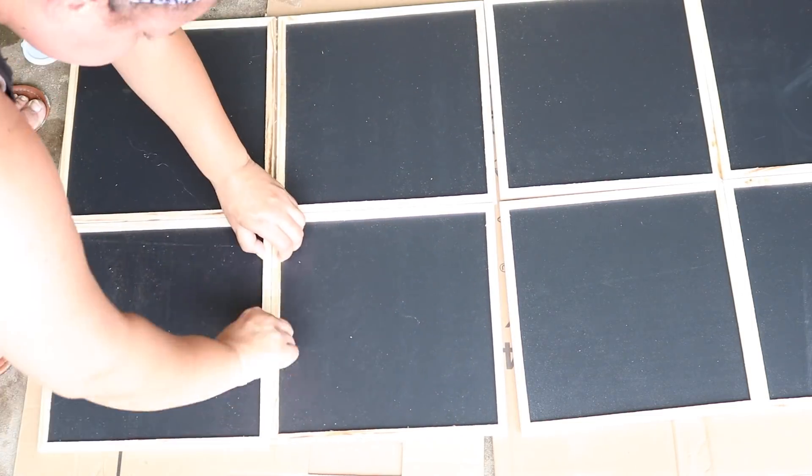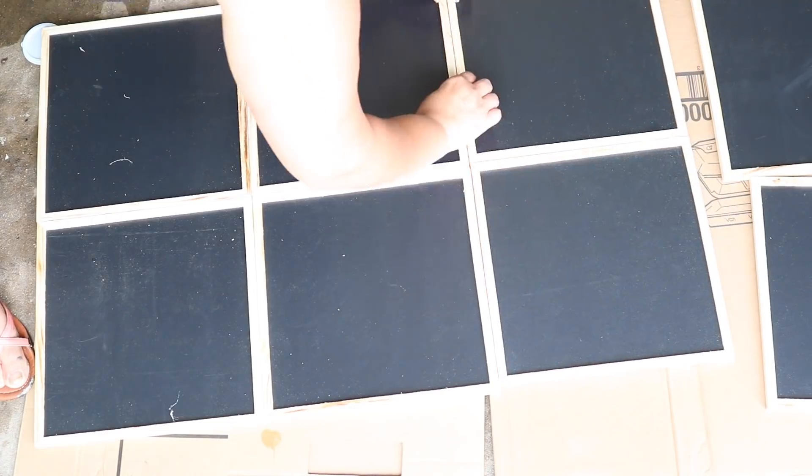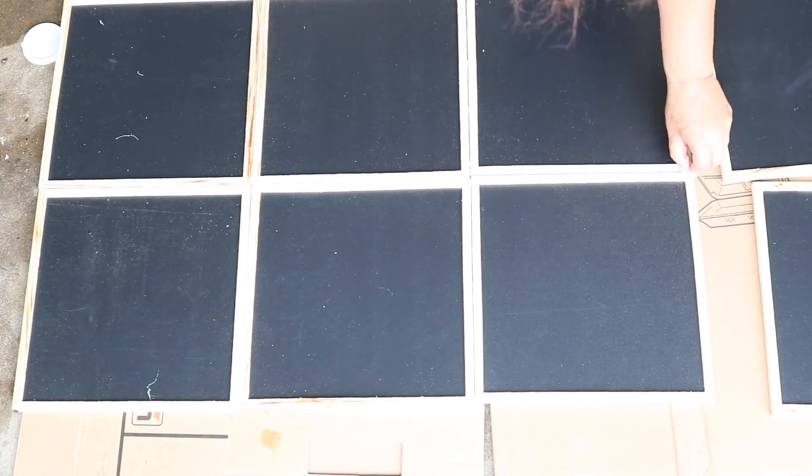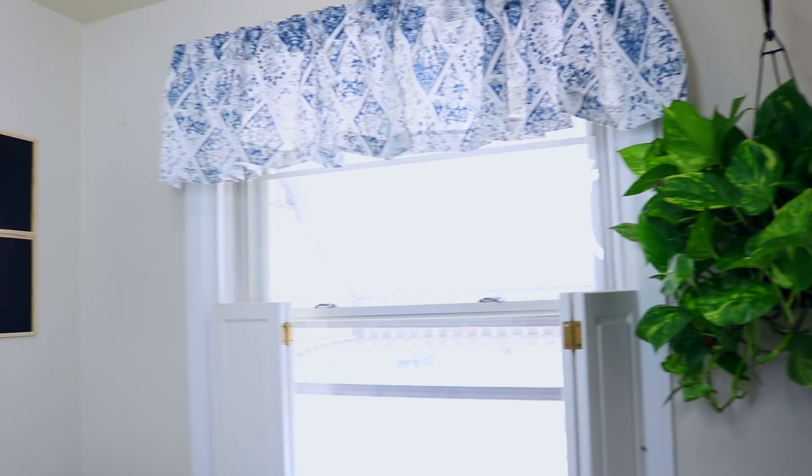The quality of the chalkboard and the trim is really nice. It is natural wood, so it would be really easy to paint it — you could use chalk paint to distress it. I decided just to leave it alone because I liked the way it turned out once it was done. I let it dry for 24 hours, and then I just used regular wall strips to place it on my wall. That's it — super easy.